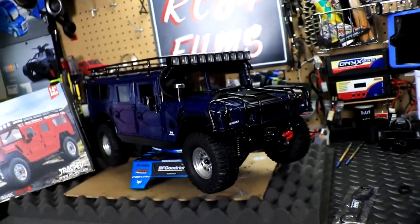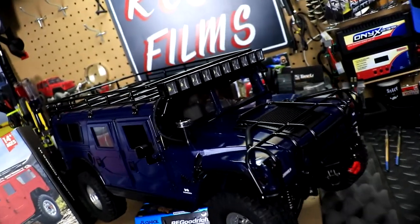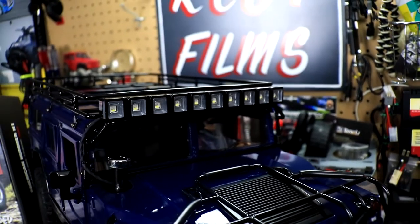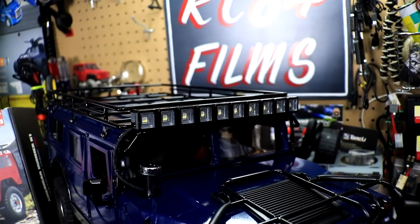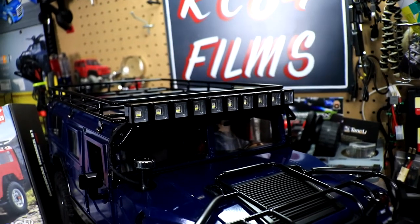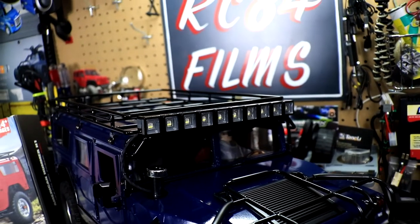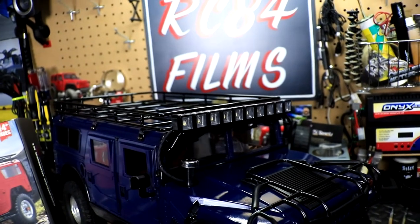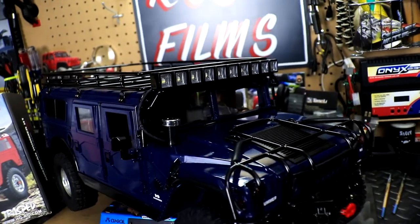Now let's talk about the light bar. This is an LED light bar with multiple color and multiple flash features — you can do police strobe lights and all types of different lighting modes. It is really awesome and super bright.